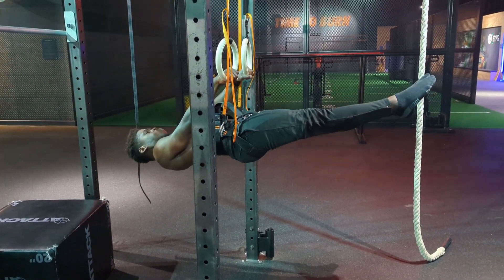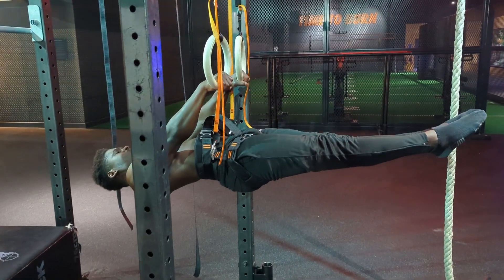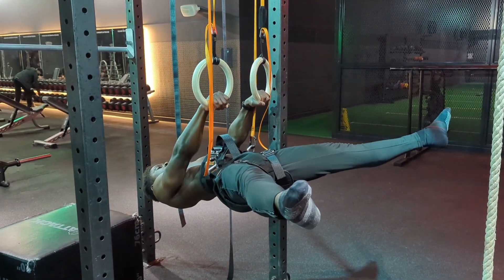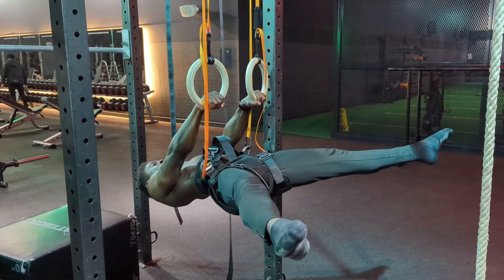I also tried it with the front lever — as you know, this is a skill I'm really looking to learn imminently. I'll be honest: this was a bit humbling. I thought that because I've been working on the front lever for a while, the Dream Machine would be overkill, but getting into this position was work.